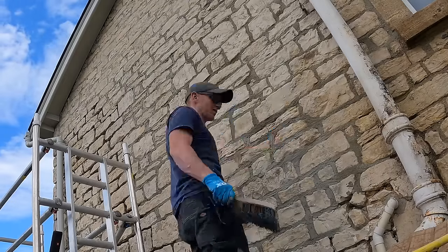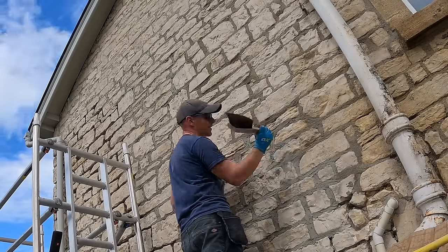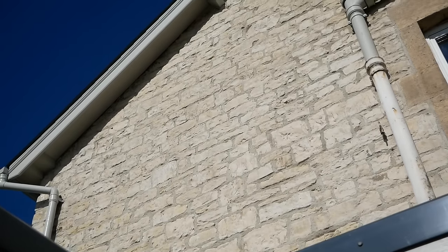Hi folks, I know it's been a couple of weeks since we were doing the pointing, but the second half of that is in this video along with a load of the costs and a few other bits later on. Stick around and I'll show you how we got this second half of the wall all finished.